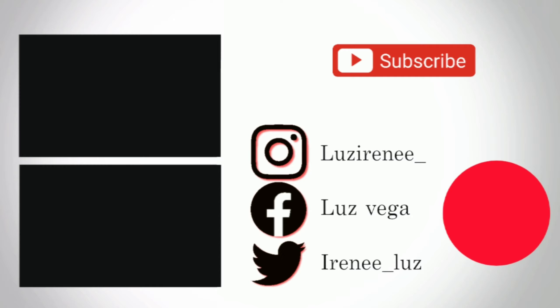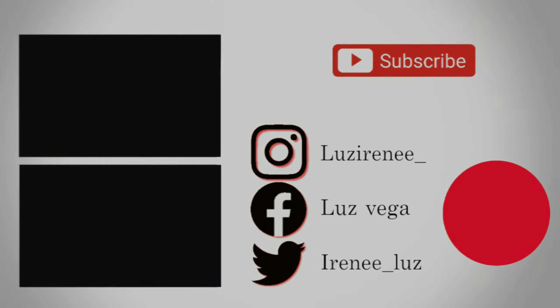This is going to be it for today's video. I do hope you guys enjoy the way that I make my chocolate covered strawberries. If you did, please give me a thumbs up, subscribe if you're not already subscribed, and I'll see you all in my next video. Thank you.